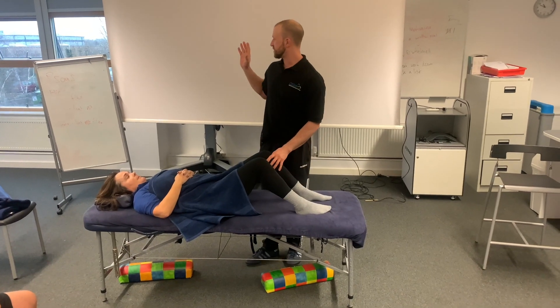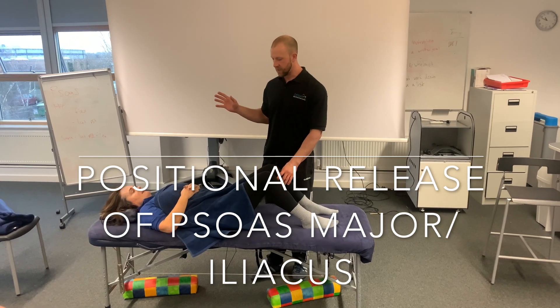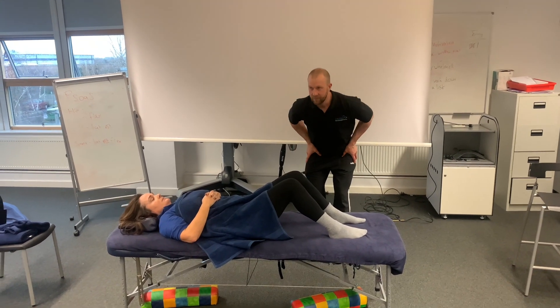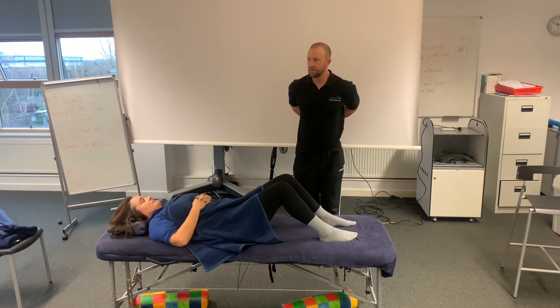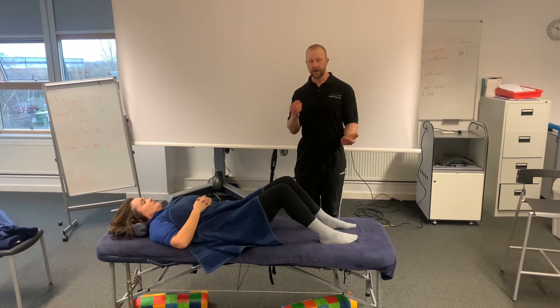So we've got the actions: hip flexion and lateral rotation. Let's say Sarah is my client who's come in with pain, and the mechanism of injury is stuck in hip flexion. Hopefully straight away we're starting to think about the muscles that not only flex but also extend the spine — starting to think about what's caused this pain, what's likely gone into spasm.